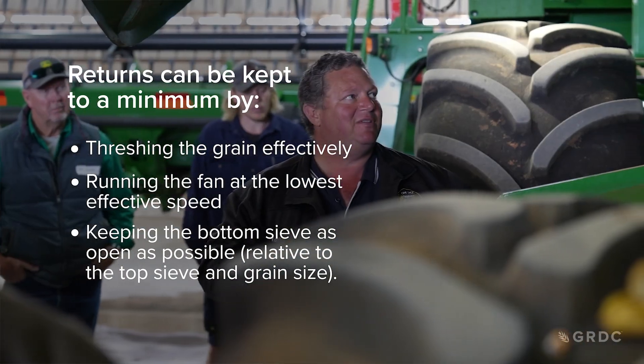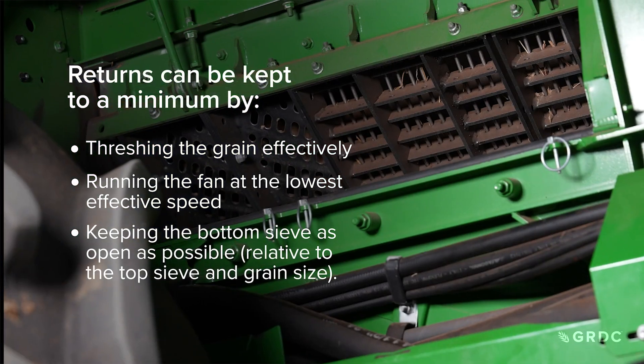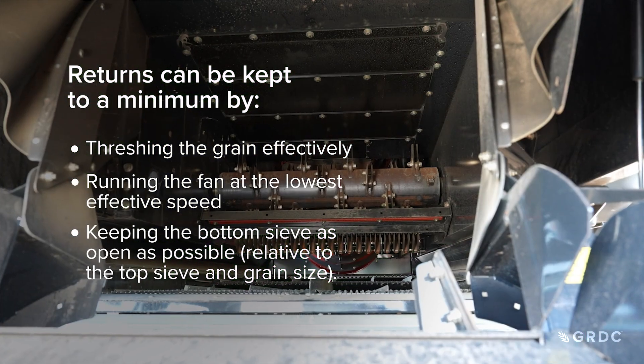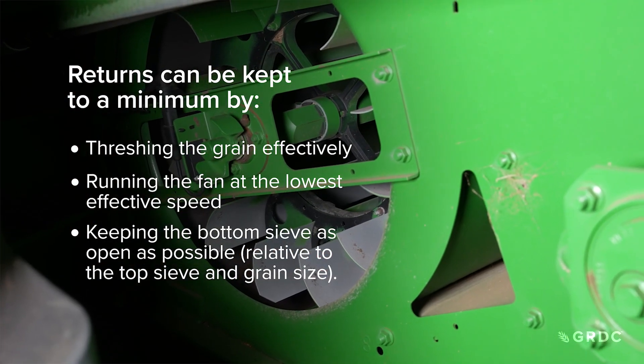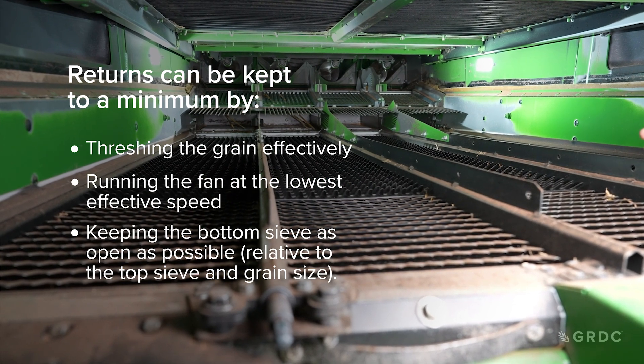Proper rotor or drum setup in the threshing section will reduce returns and subsequent grain loss. Returns can be kept to a minimum by threshing the grain effectively, running the fan at the lowest effective speed, and keeping the bottom sieve as open as possible relative to the top sieve and grain size.